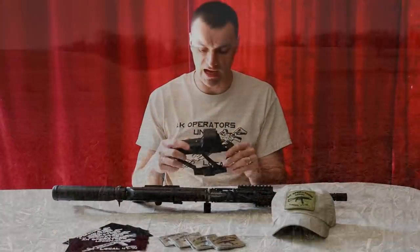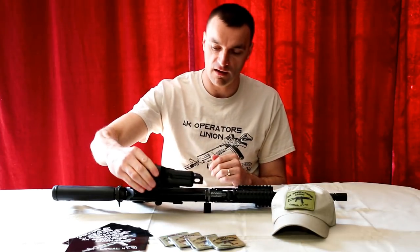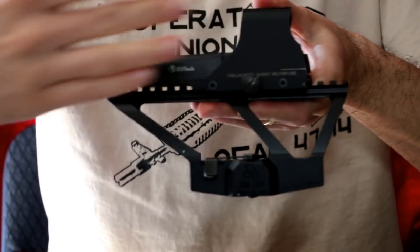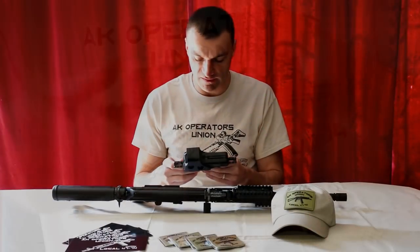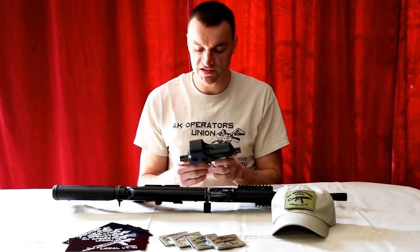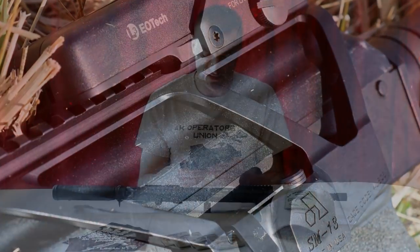I'm highly satisfied with this mount. If you're in the market for a long piece of rail over your dust cover using the side rail, this is excellent equipment. Is it better than the others? I'd say it's on par with the RS Regulate mount. The difference is that the RS Regulate mounts offer more customizing options.